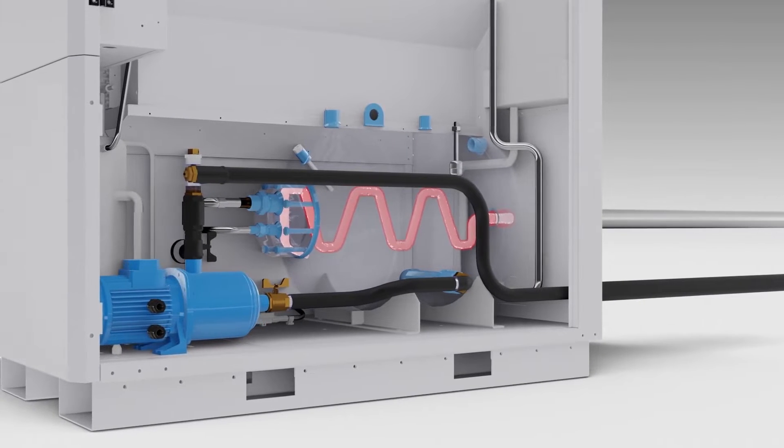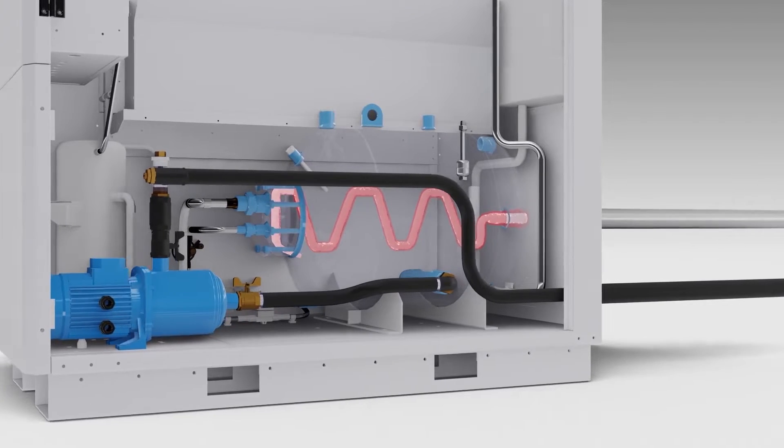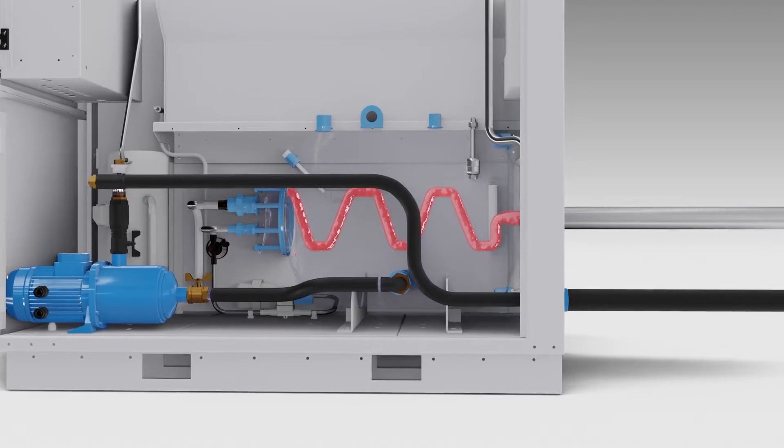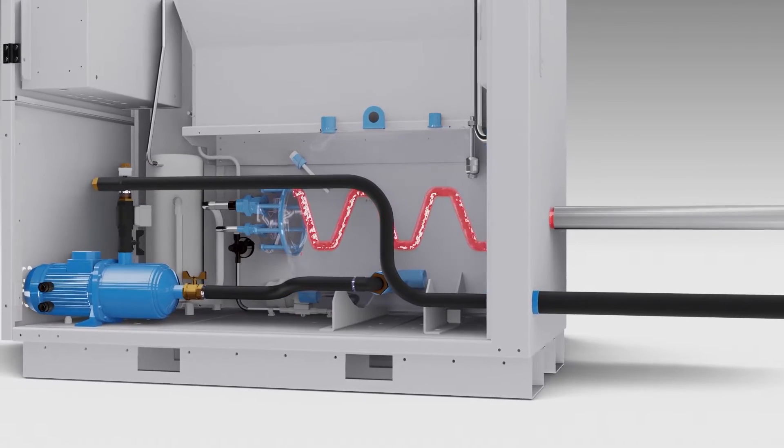The warm process fluid enters through the inlet into the high-efficiency shell into the evaporator, immersed in an insulated buffer tank equipped with a drain valve and a low-fluid level switch.